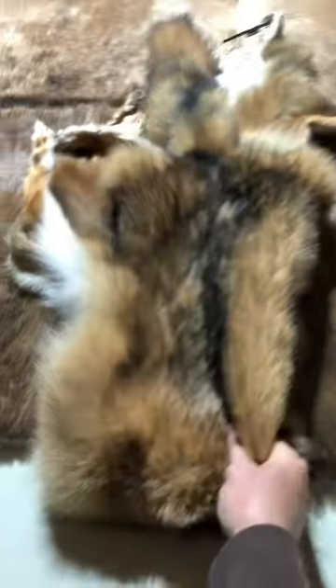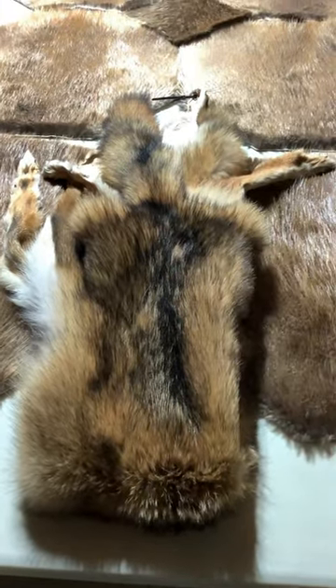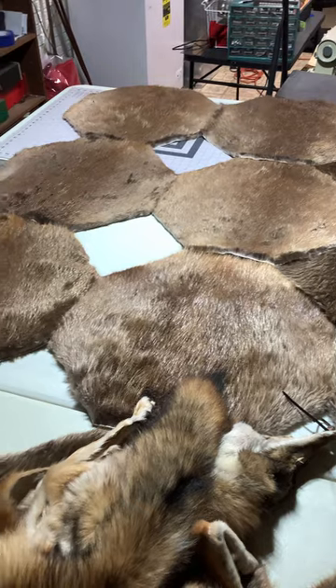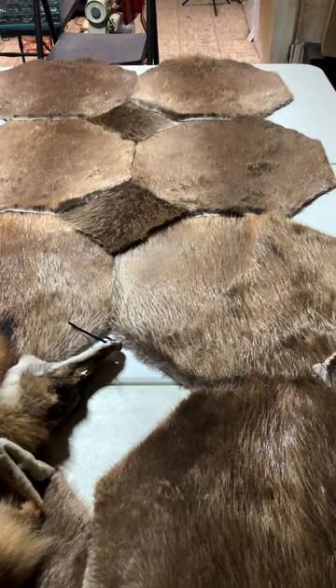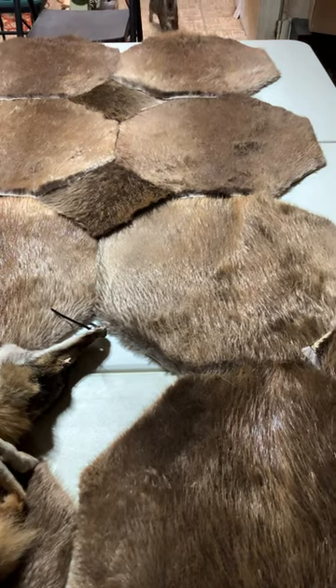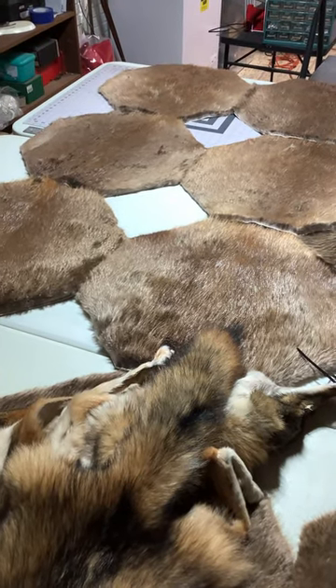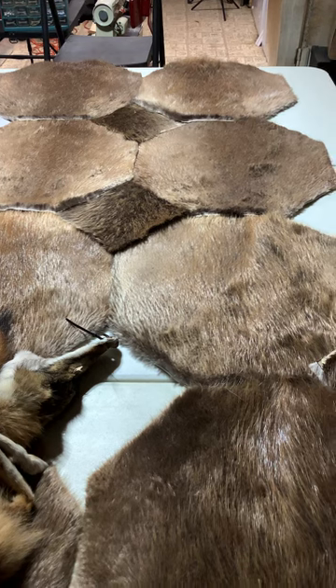I haven't decided on the top yet — whether the fur is going to go sideways like this, or if I'm going to cut little chunks out and have the fur sit at the top going the same way. We'll get that figured out later. This is going to be the first video of many — I'll keep you guys updated on how this comes together. Once we start tacking it all together, I'll run the pieces through the Cobra Class 26. I've got some thicker yarn and thread coming this week that'll handle the beaver hide better than the lighter stuff we use on foxes.